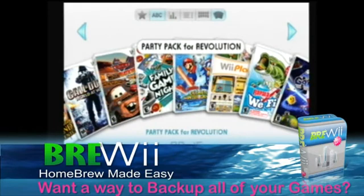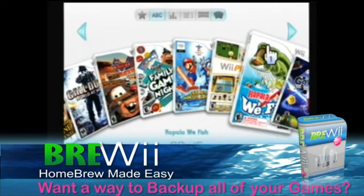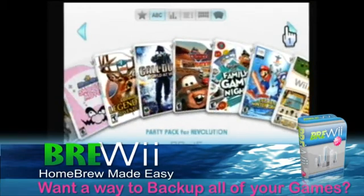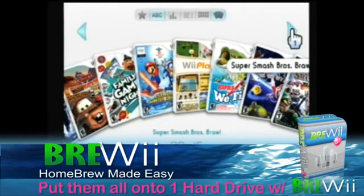Hi, and welcome to BREWEE! In this video, we'll show you just a few of the many things that you can do with BREWEE!